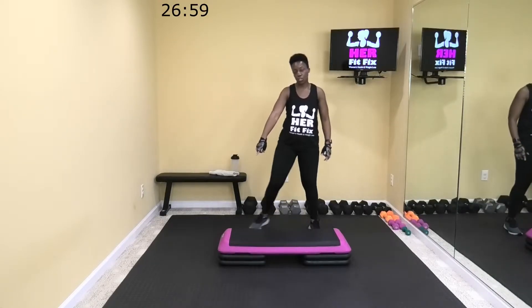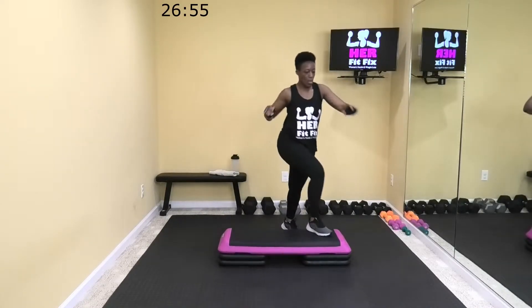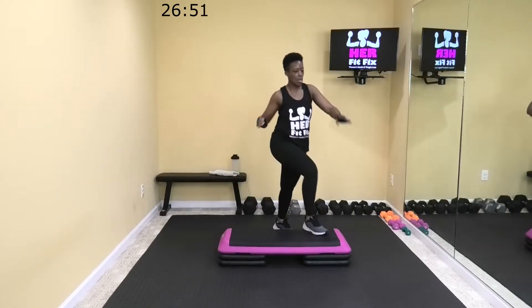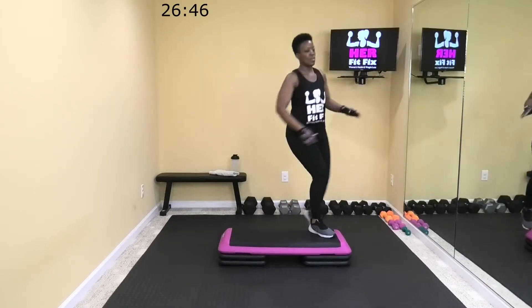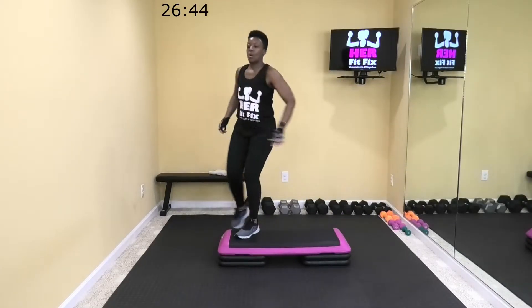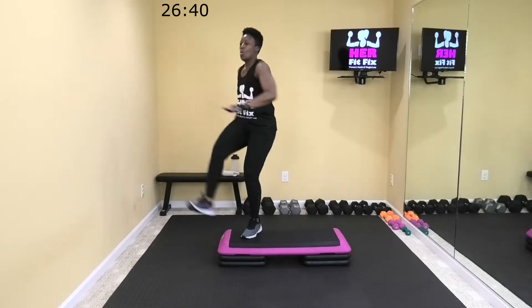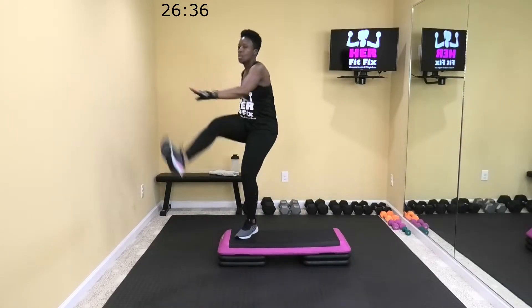We're going to go this way first in two. All right, let's step and kick.